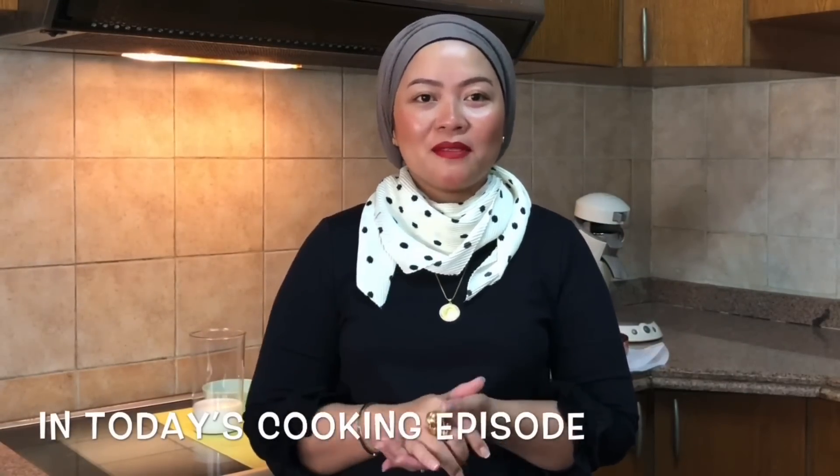Hello, everybody. Welcome back to my channel. In today's cooking episode, I will be making a Spanish bread.